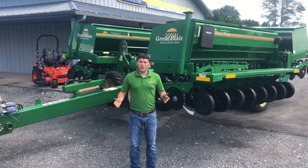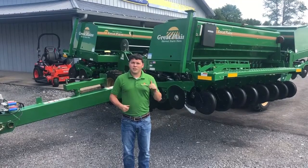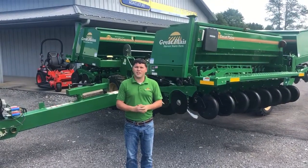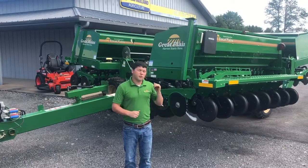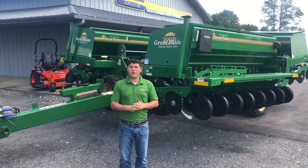Hey everyone, my name is Pierce Randall and I'm with Great Plains. We're here with Empire Tractor looking at a 3S 3000 HD. This is a heavy-duty min-till drill made by Great Plains, based in Salina, Kansas, and this is a 30-foot model. We have similar drills in 26-foot, which is a two-section, and then in the three-section offering we have 30, 40, and 50-foot models available.